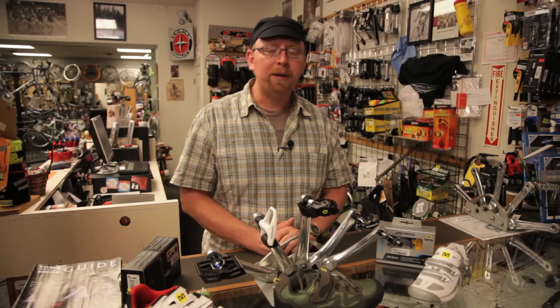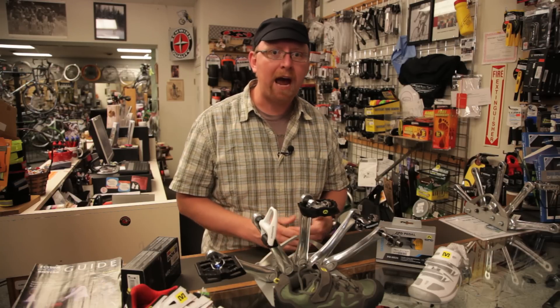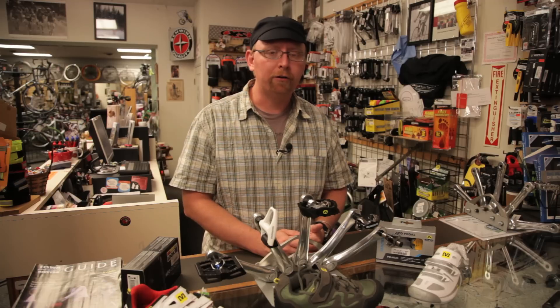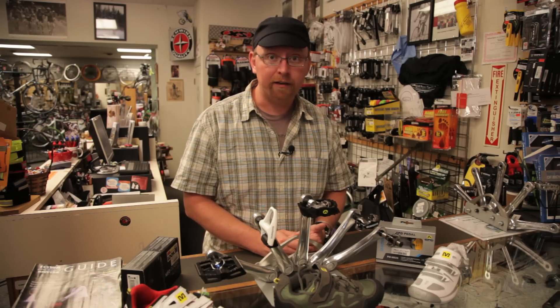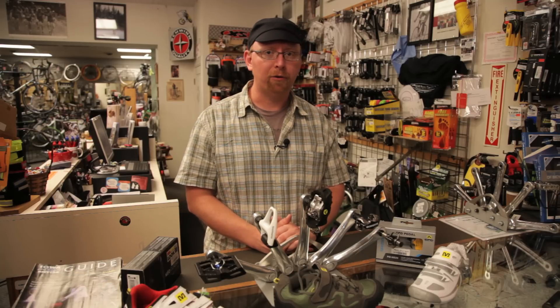Oftentimes people ask why they need cycling shoes and clipless pedals when they're happy with their toe clips and platform pedals. The answer is that especially when you've gone to a double-sided or even a quad-sided pedal, they're actually easier to get in and out of than a toe clip.